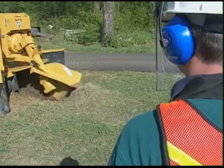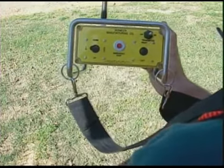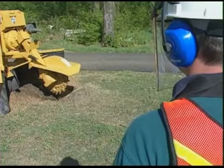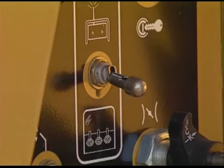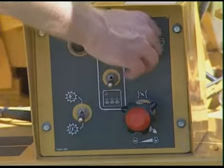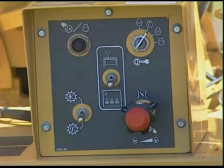If a situation arises that you need to stop the cutter wheel quickly, press the red engine stop on the remote control. The engine will stop with the cutter wheel still engaged. Be sure to follow your manual's instructions for resetting the engine stop button before you resume operation. The engine stop button should be used for quick stop situations only. For normal shutdown, use the procedures described in your operator's manual.